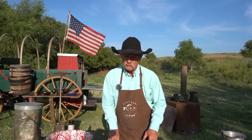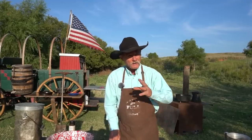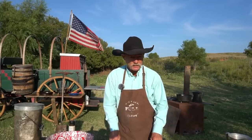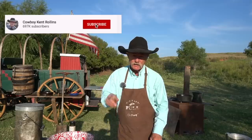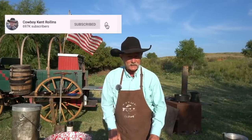Hey, thank you all for stopping by the wagon for another episode of Cowboy Cooking. My name is Kent Rawlings and we're just glad to welcome you all. Do you like to bring family and food together, share with the friends and the neighbors? Well, that's what it's all about here. So be sure if you are a brand new viewer, hit that subscribe button and the dingy dong bell because we don't want you to miss out on none of this today.